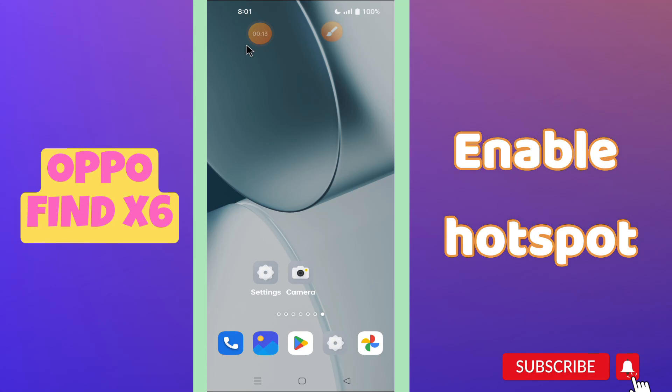Welcome back to another video. In this video I will tell you how you can enable the hotspot in your Oppo Find X6. If you want to enable or use the hotspot, I will tell you how you can easily do it. If you are new to my channel, don't forget to subscribe and press the bell icon. Now let's watch the complete video and learn how you can enable or use the hotspot in your phone.